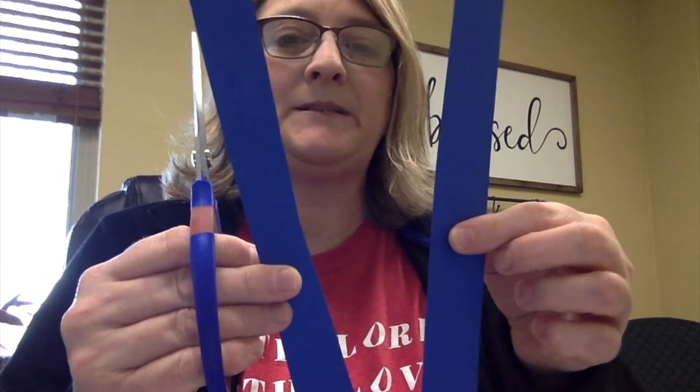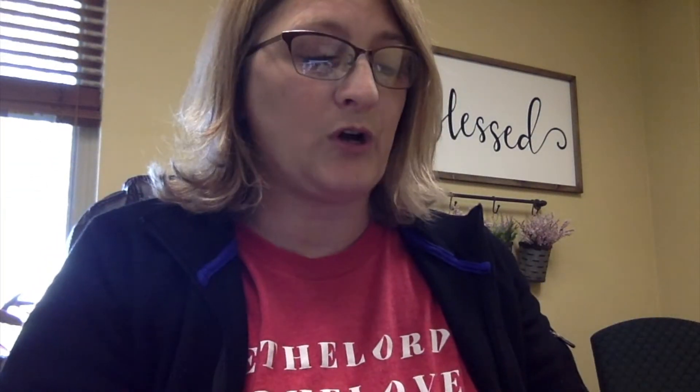I'm not measuring, I'm just kind of eyeballing it. One of the strips you're going to cut in half. So then you have a long piece and a short piece. And then I have a straw, just a regular old straw.